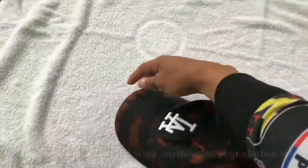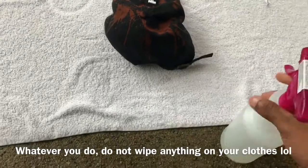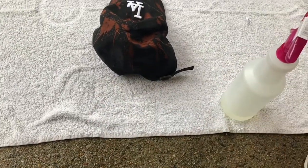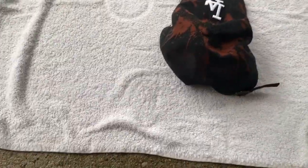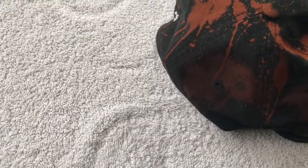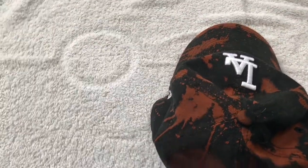I'm gonna get the back. Whatever I do, I do not want anything under my clothes — that's what I'd recommend. There we go. I don't want to bleach it too much; I don't want the whole hat to be bleached. I think it's looking pretty good so far.